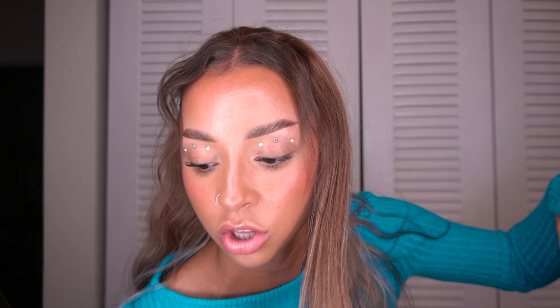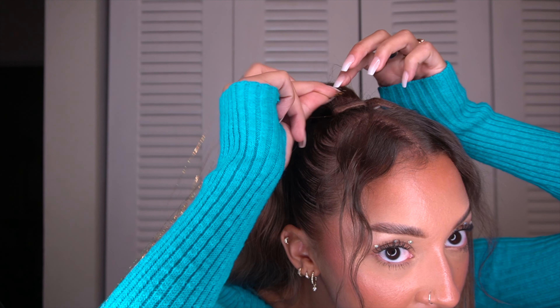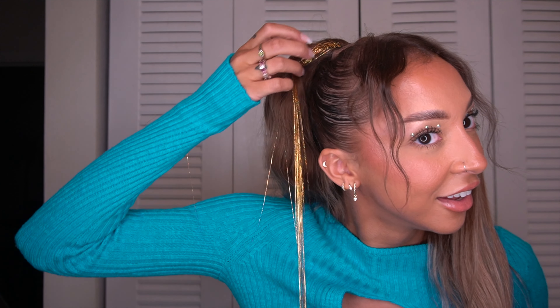Instead of wrapping it all the way around just yet, I'm actually going to pause and grab our tinsel — this is also from Luxie Hair. It comes in this cute little box. I believe it comes with like six pieces. Since this is a festival hairstyle, we're going to use these — they're so fun. I'm going to take this little guy and just clip it into this portion of the ponytail that's going to be covered up by the rest of the hair, as close to the Velcro as you can get.